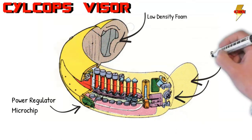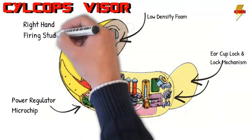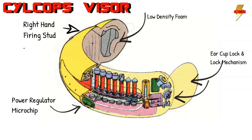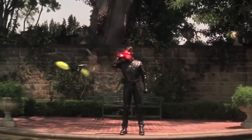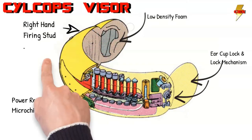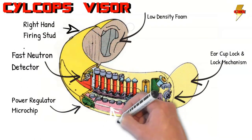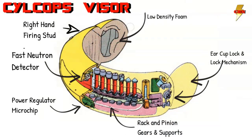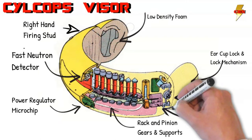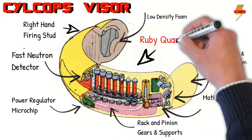Each earcup has a lock and a lock control mechanism, keeping it from falling off Scott's head. Then there's the firing stud — there's a right-hand stud and an additional one on this side. They're what people are most familiar with from the movies; they allow Scott to release the optic blast and adjust its intensity. The fast neutron detector actually measures the amount of energy being released by Scott's eyes. The rack and pinion support and gear system are at the heart of the control system for the ruby quartz, controlling all movement of all the lenses. Part of this system is the motion solenoid. And at the heart of it all are the ruby quartz plates, which we're going to talk a little bit more about.